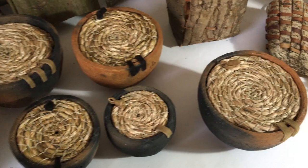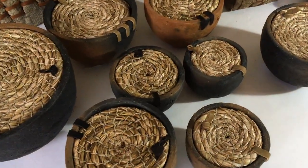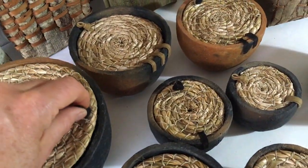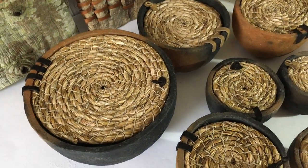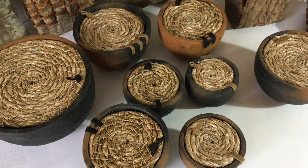I made a series of lidded vessels with the wild clay — 100% wild clay, no commercial clay added. They've been fired in a clamp kiln in the woods. The lids are made from iris leaves from my flower garden, coiled together with hemp twine — that's a basketry technique. And the hinges are made from repurposed leather.